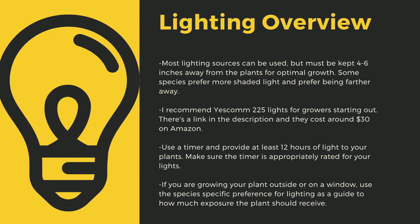Even plants like to sleep, and some like Pinguicula only digest prey at night. If you are growing your plants outside or on a window, use the species-specific lighting preference later in this video as a guide to how much exposure the plant should receive.